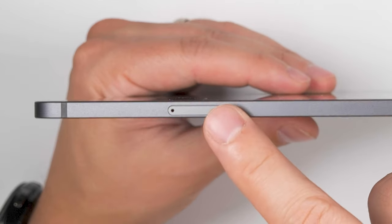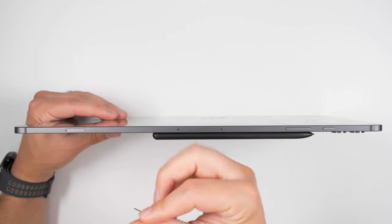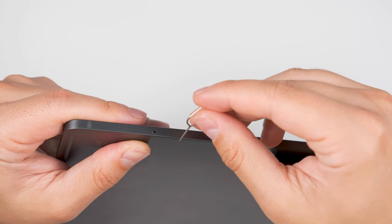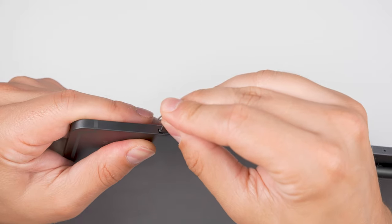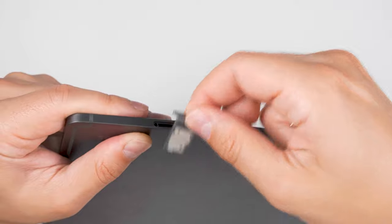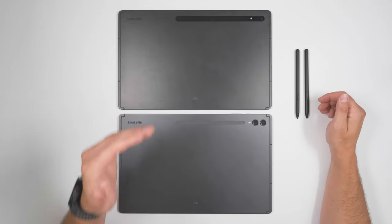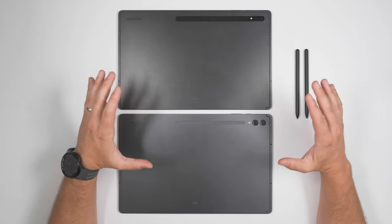Looking at the top of the tablet, you can see the micro SD card slot. To install a micro SD card, take the SIM ejector tool that came with the tablet and push it into the ejection hole, then use your fingers to pull out the tray, put a micro SD card in, and reinsert it. Now let's compare the Tab S8 Ultra to the Tab S9 Ultra.